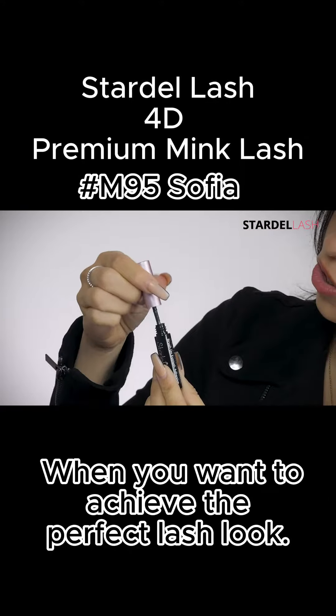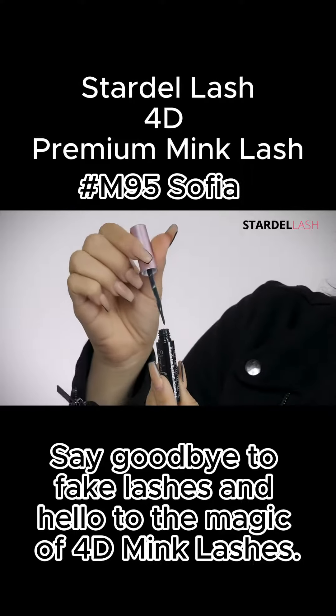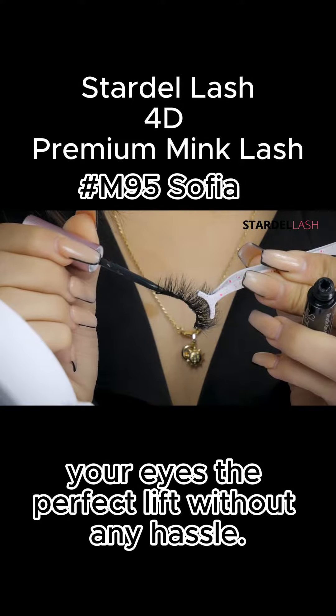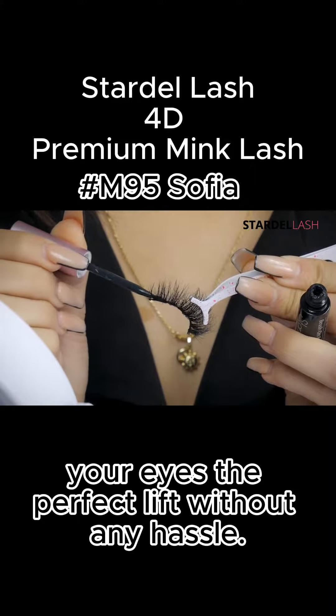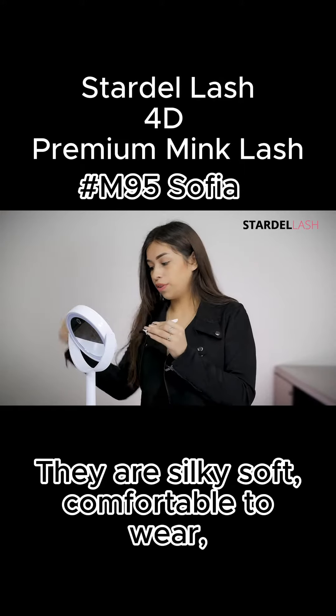This is the brush-on glue that they offer. At first it does look great, but once it's applied and dried it does turn black. So you want to apply just a little bit of glue and let it dry for about 30 seconds.